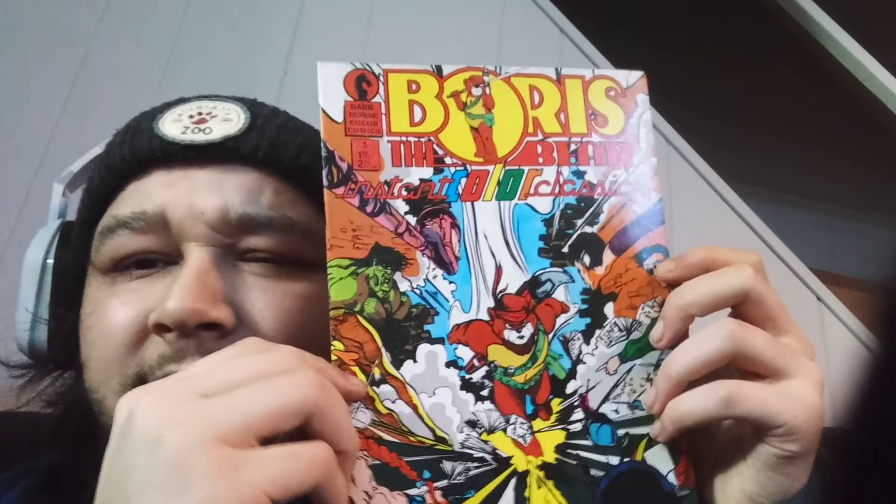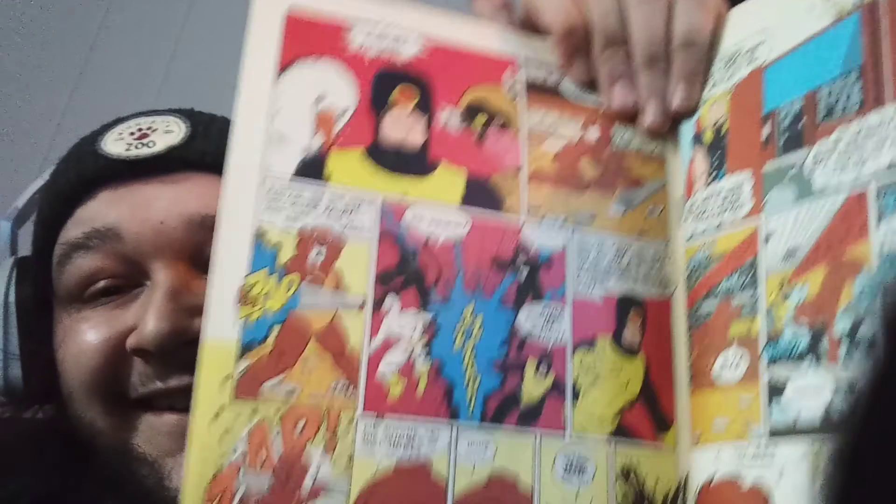Here's the next one. I think I see Dark Horse up there. Boris the Bear — Instant Color Classic. Okay, I like this too. I like getting odd comics like this. I got one called Hare-Butt the Hippo I got in Minnesota with my boy — that shit was dope. That's probably what got me into weird comics like this. Boris the Bear — awesome.